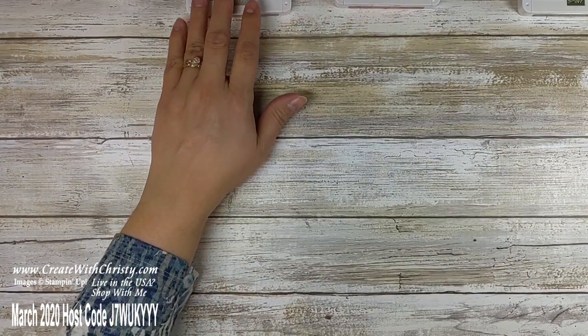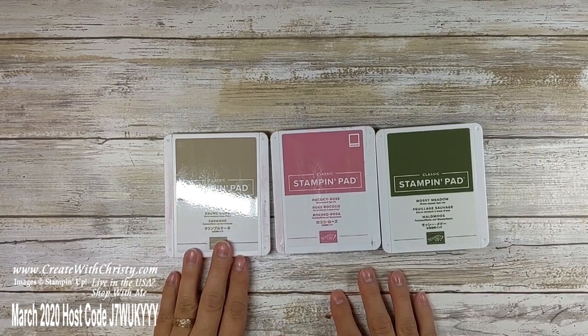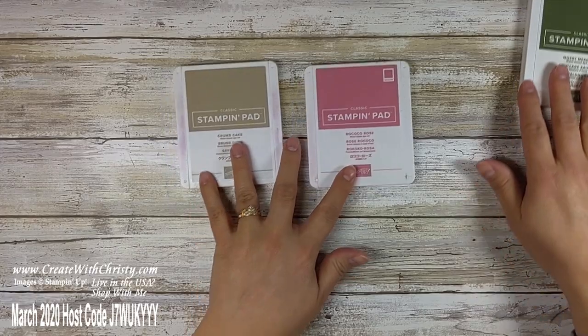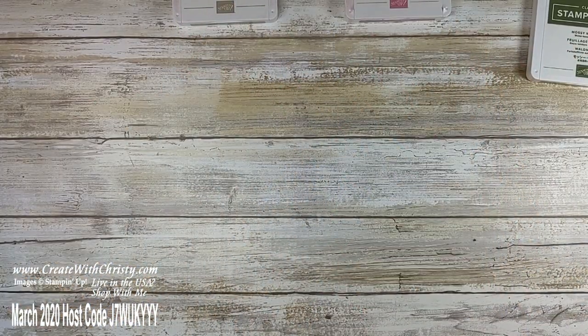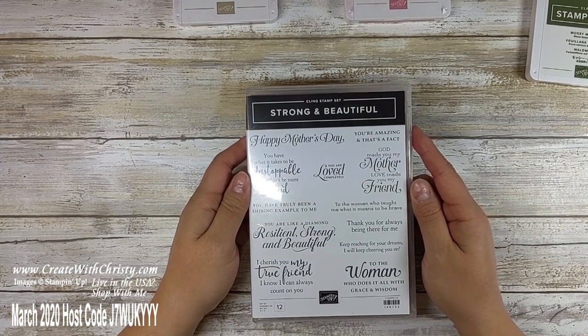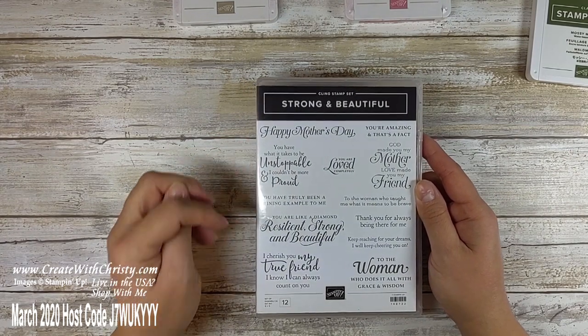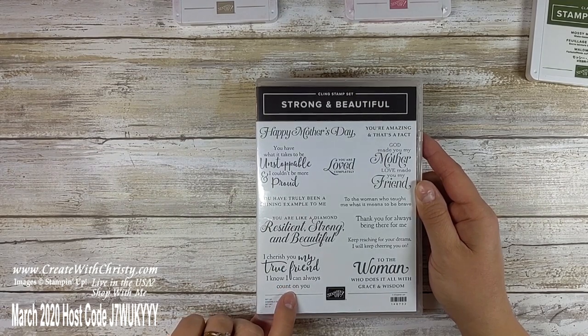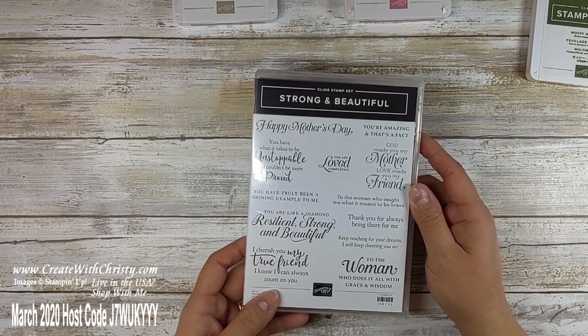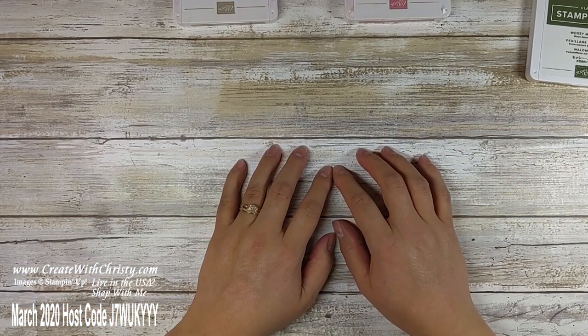The other things you need: a Crumb Cake ink pad, a Rococo Rose ink pad, and a Mossy Meadow ink pad. You need sponge daubers, snail, and dimensionals. I'm also using the Strong and Beautiful stamp set — this is in the annual catalog and it's a really good set. It's got a Happy Mother's Day sentiment, which is coming up very soon, and I'll be using the sentiment 'I cherish you, my true friend. I know I can always count on you.' Now we'll take a little break — pause the video if you want to gather your supplies and just start the video again when you come back.